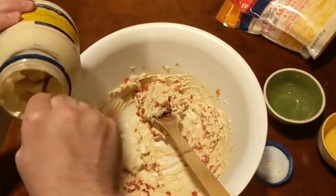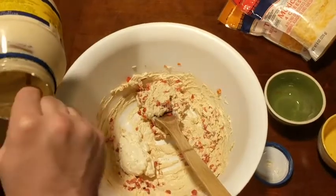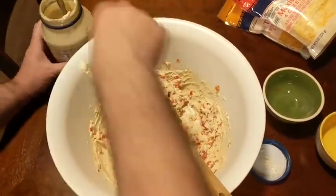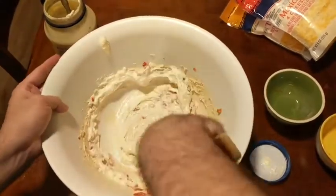Then I'm going to go ahead and add some mayonnaise. I use about a cup for this recipe. If you're adding more cheese you might need a little bit more mayonnaise, or if you're using less cheese use a little bit less mayonnaise, but it's around a cup.